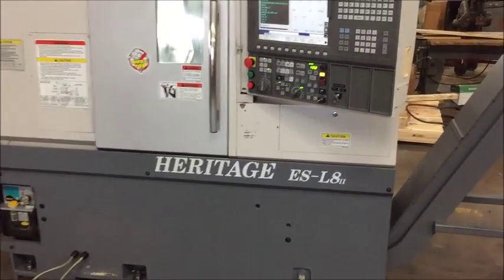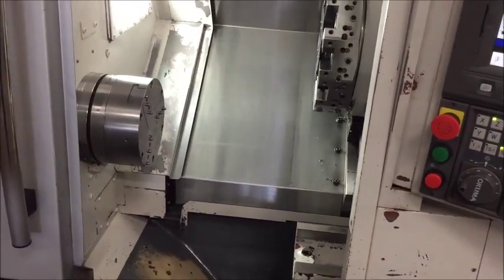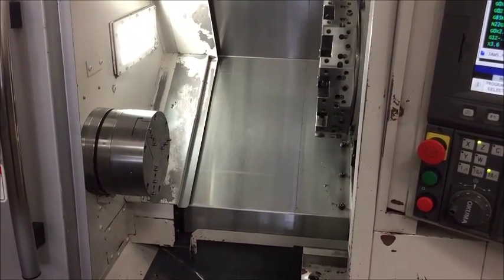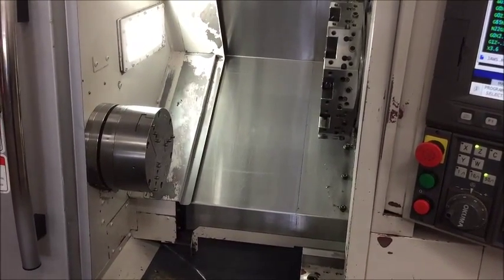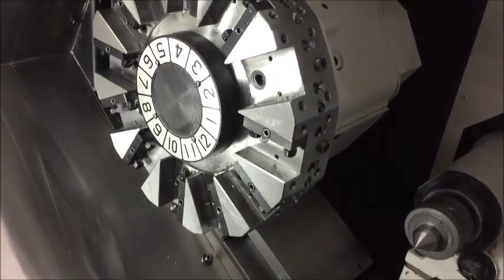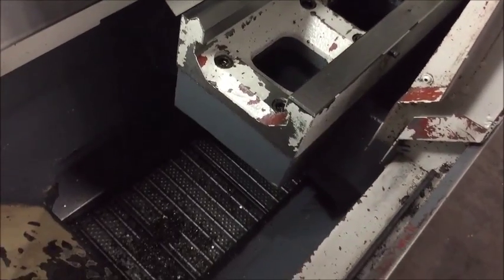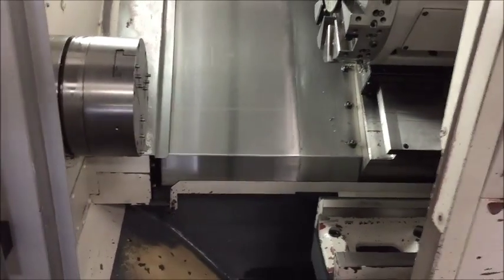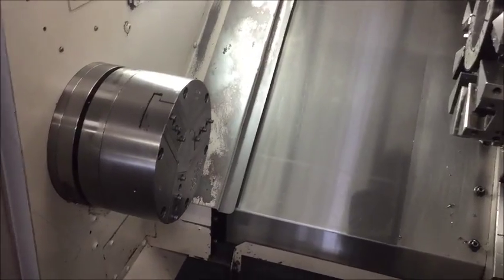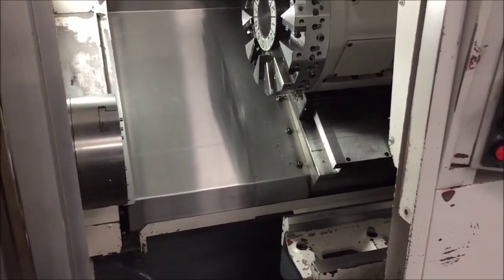Swing over the bed is 17.72 inches. Swing over the cross slide is 11.81 inches. Maximum turning diameter is 7.87 inches and maximum turning length is 14.96 inches. Spindle through hole diameter is 2.59 inches, though with the air chuck it's not a true through hole — it's more of a chucker. Maximum spindle speed is 3,000 RPM.